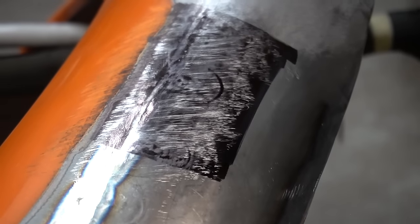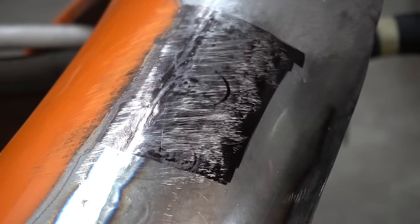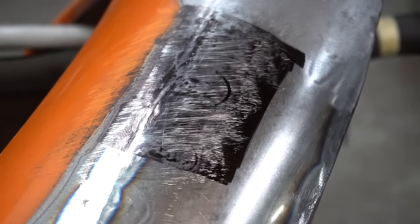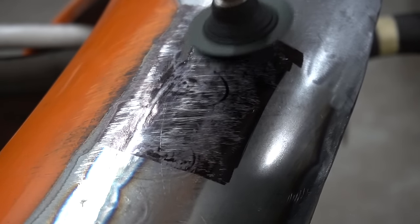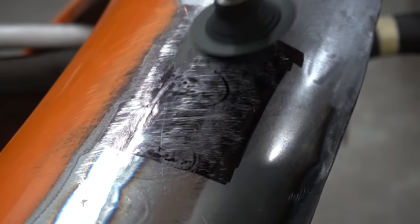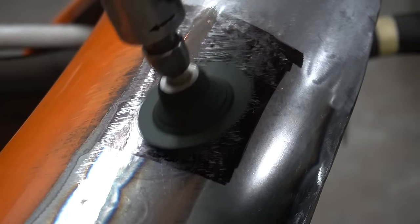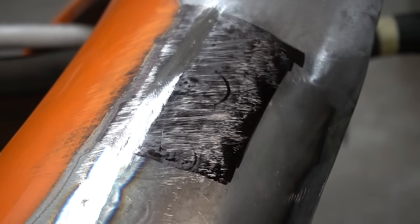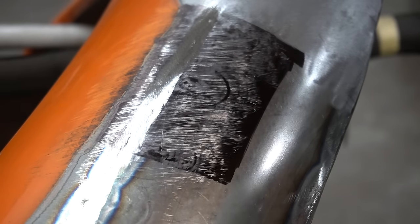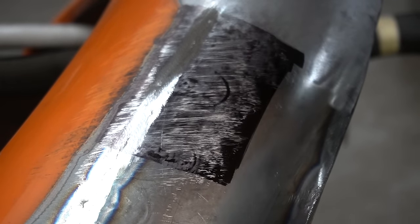We can still see that weld line. I'm gonna go ahead and grind that weld line off real quick. I tried to grind that as smooth as possible without digging in to any areas, that way I don't create any lows that I don't want or thin the metal too much. Going back with my Sharpie again.